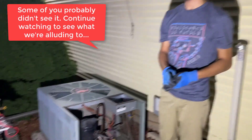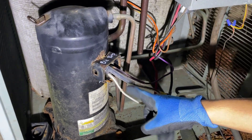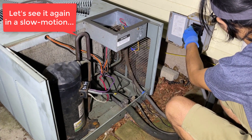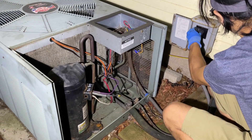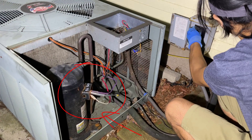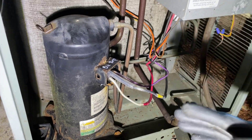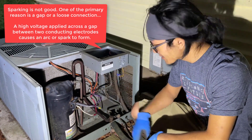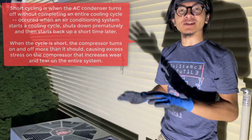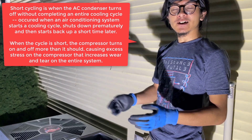I don't know if you guys saw that spark or not — I didn't see it because I was looking at it, but it looks like there was a spark coming from the red wire at the bottom. That's a bit worrying because we also saw that the first time we did it. We can't investigate it further now because we have to let the compressor run for like 10 to 15 minutes, but after that we'll come back and see what caused that.